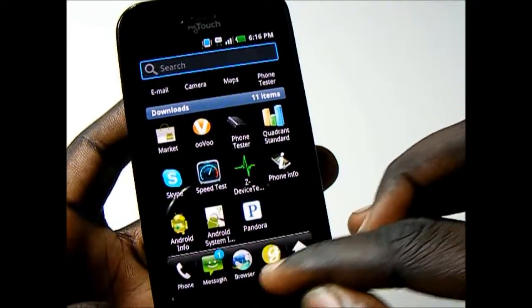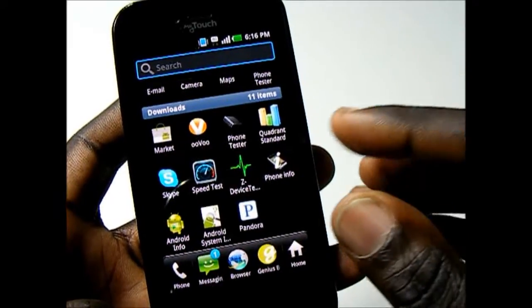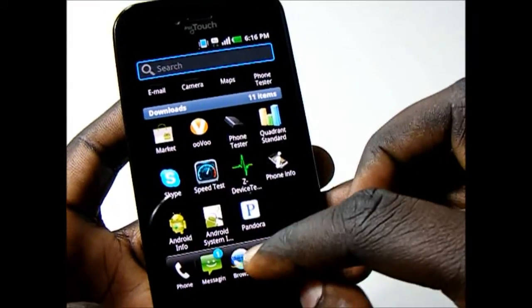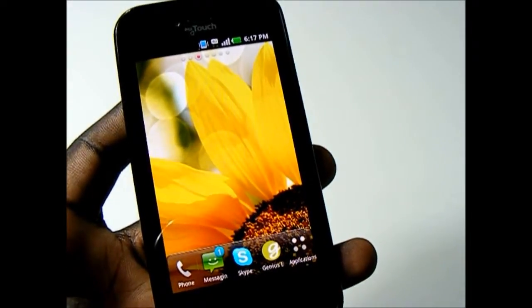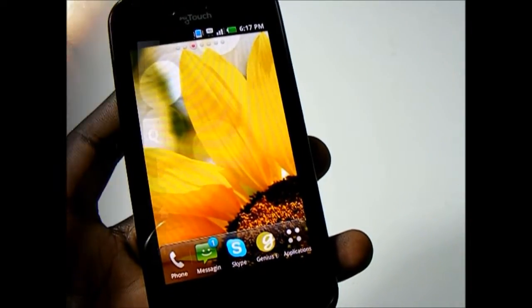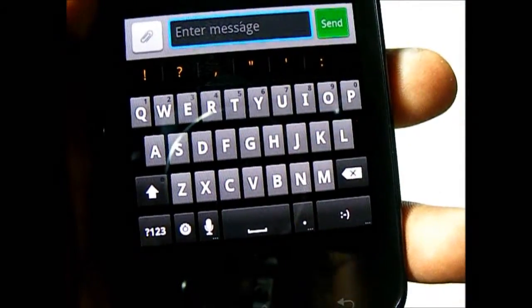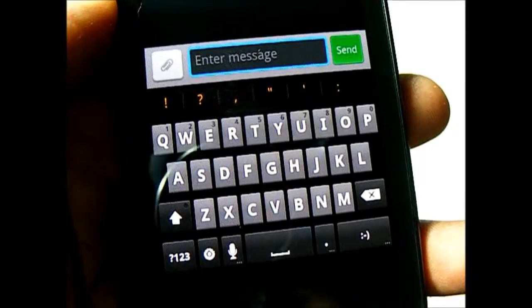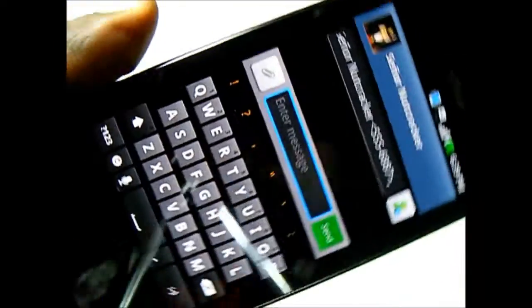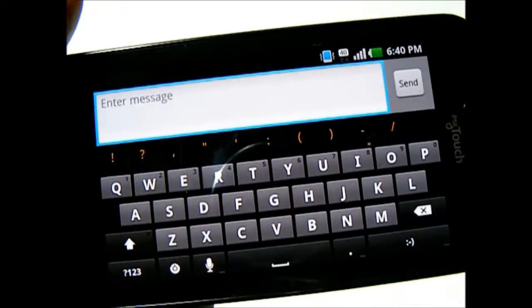The bottom launcher is also customizable. So let's say I want Skype there instead of the browser — if I grab and hold Skype and drop it down, now Skype's there instead of the browser. As far as input methods go on the MyTouch, you have the option of the standard Android Gingerbread keyboard, which works in both portrait and landscape.